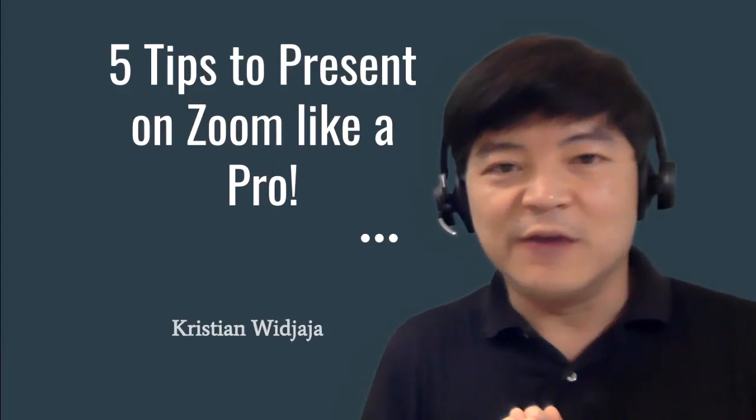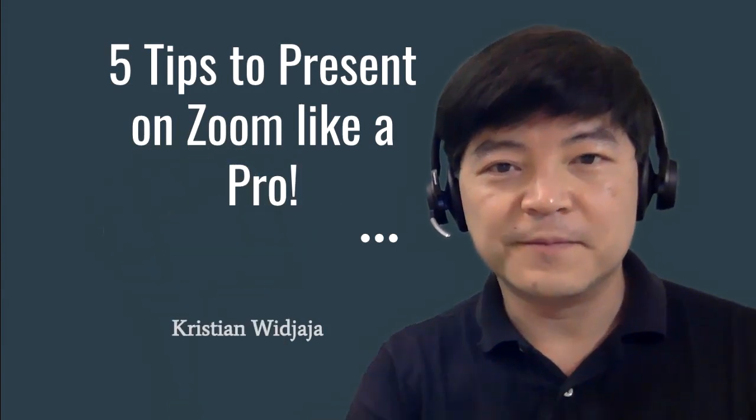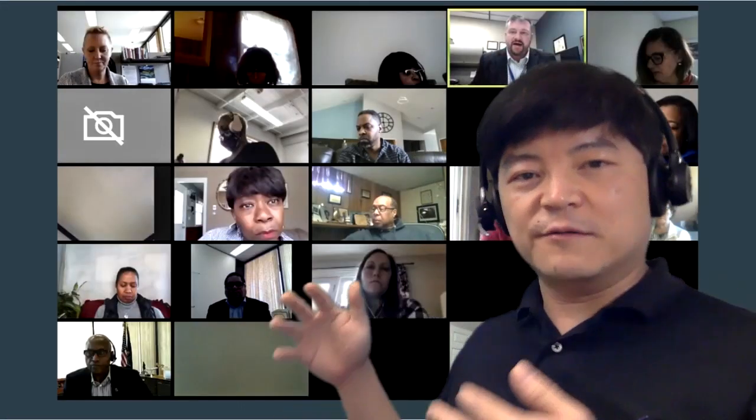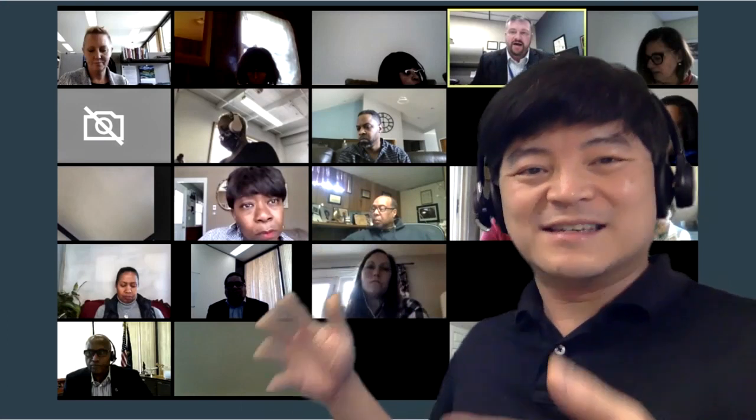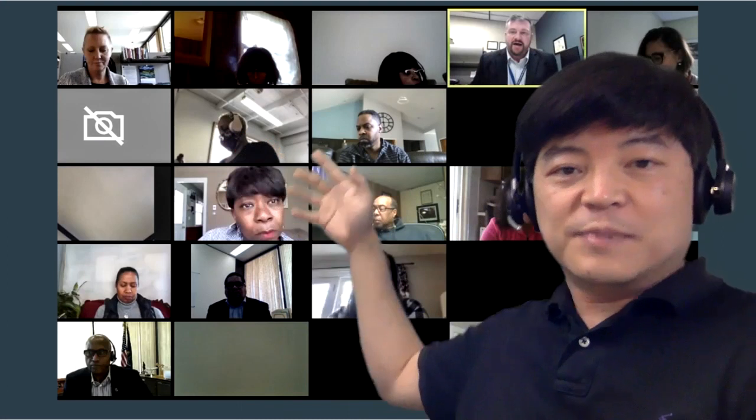Hi, my name is Christian and today I want to give you five tips to present on Zoom like a pro. First, let me ask you a question: have you ever been in a Zoom meeting where everybody was sort of confused, not knowing what to do and distracted — just like a meeting like this, where people don't really know where to look?